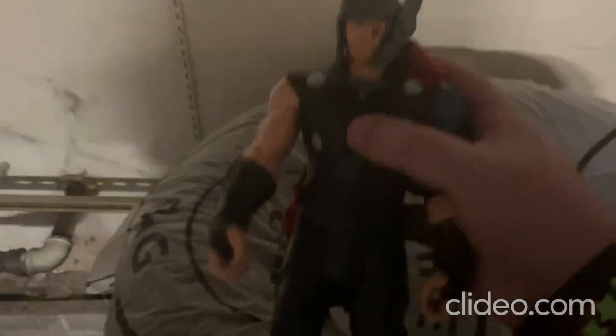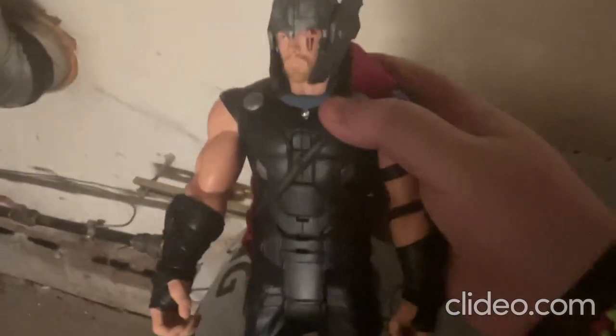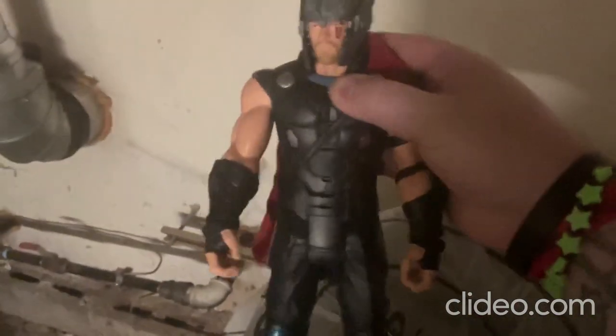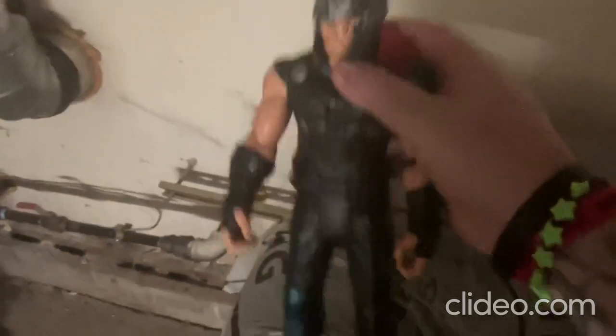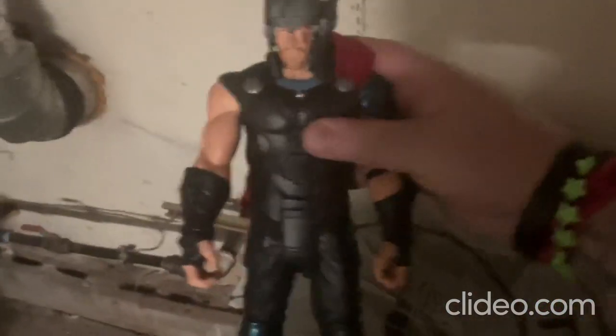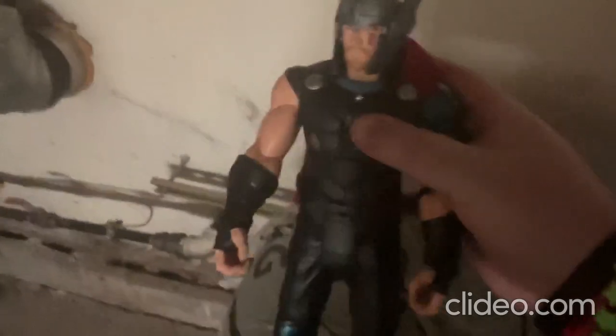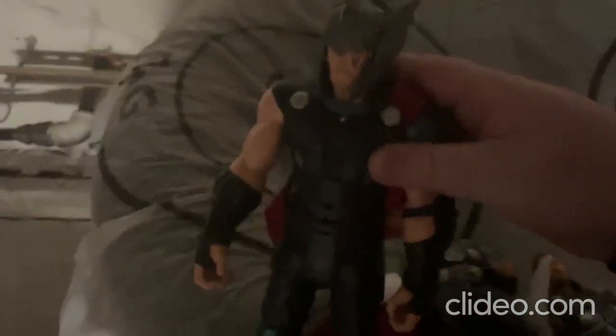So you just pop in some fresh new batteries in there. The way this toy works, you press the center button right there. [Toy speaks:] 'I make grave mistakes all the time. Everything seems to work out. What realm is this? Ragnarok is coming.' That's so cool. I really like how they made this toy — it's really neat. [Toy speaks:] 'Valkyrie, take them down.'